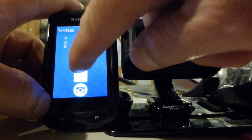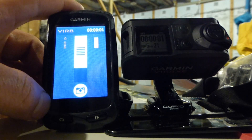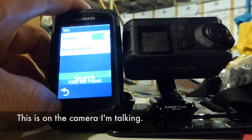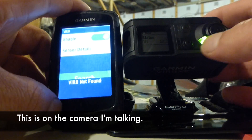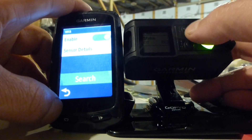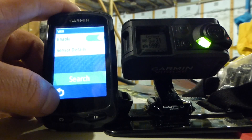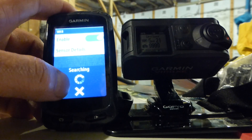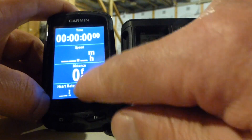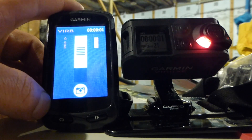You can also use many Garmin bike computers and other GPSs to control the Garmin VIRB XE action camera. I had trouble getting the VIRB XE to pair with my Garmin Edge 810. I had to turn Bluetooth off, disable Wi-Fi, then just enable VIRB, and that ended up being the key that worked.